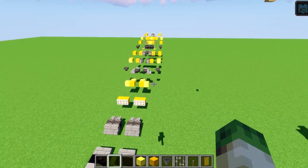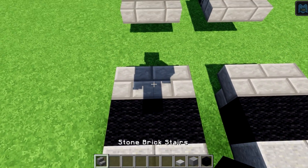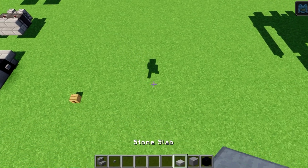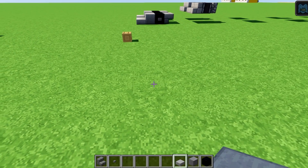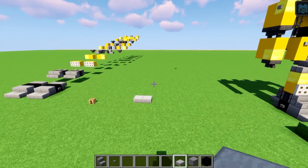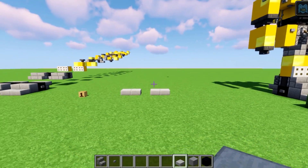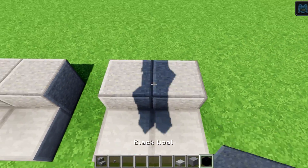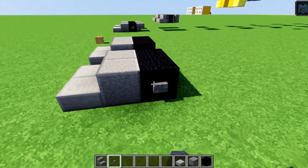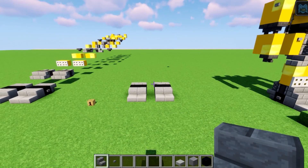We're going to build this up in layers, starting at the feet. You're going to grab four stone slabs, four polished andesite, four black wools, and four stone brick stairs placed upside down, plus four stone buttons. Place the feet here with a gap of one between them, then polished andesite behind, black wool representing the tires, stone buttons on the outside, and stone brick stairs upside down.